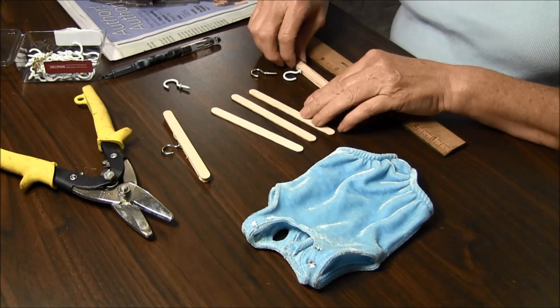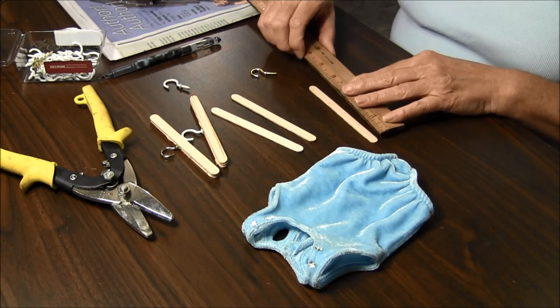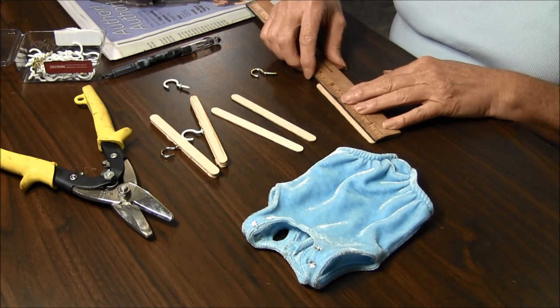So if you're a little girl and you want to make them, please do it with your mom's because the hot glue gun gets very hot.